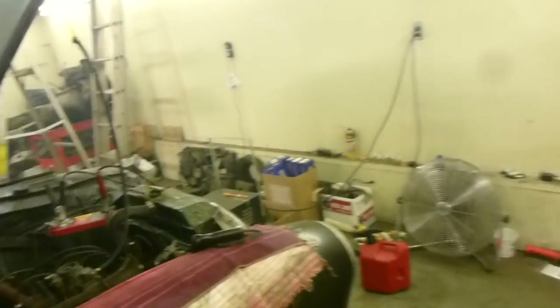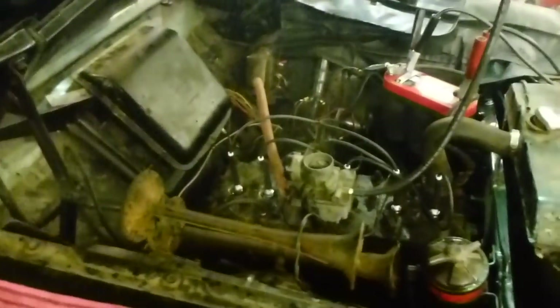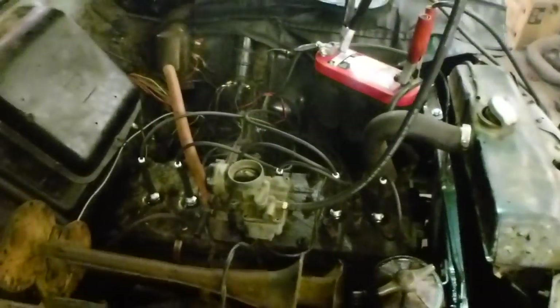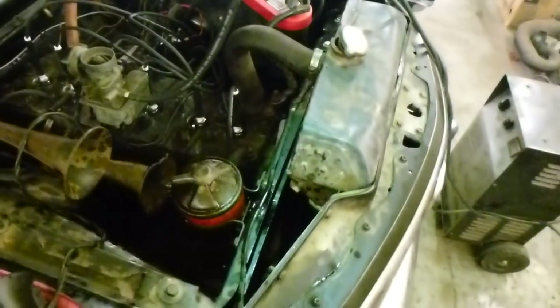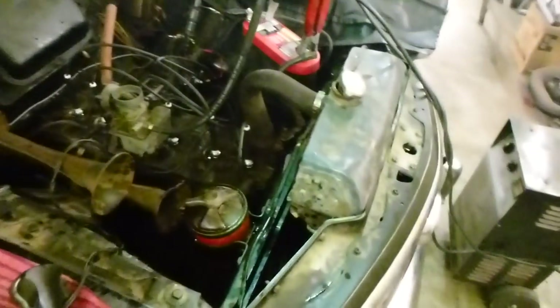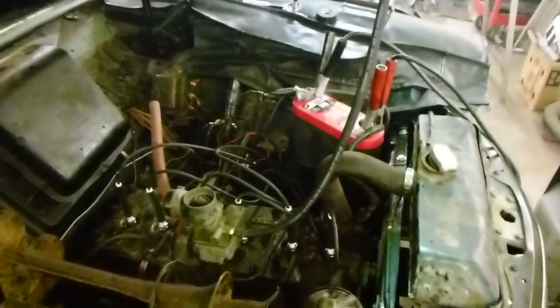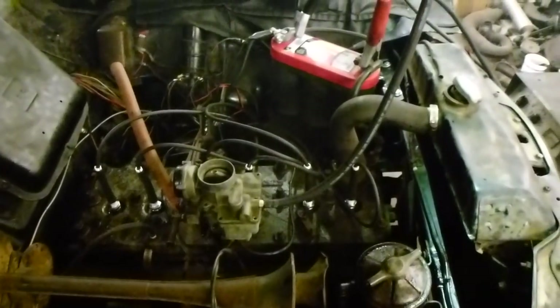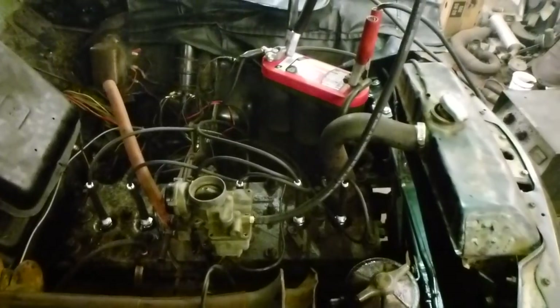I've actually been trying to get it to run for about three weeks. This car has at least been sitting for 30 years. When I first started working on it, it had 30 pounds of compression in the cylinders, and somebody had cut the core support. I was going to pull the engine out because I thought it was bad, and that might have been the best thing. After oiling the cylinders, getting the engine to actually turn over — it was completely stuck when I got it.